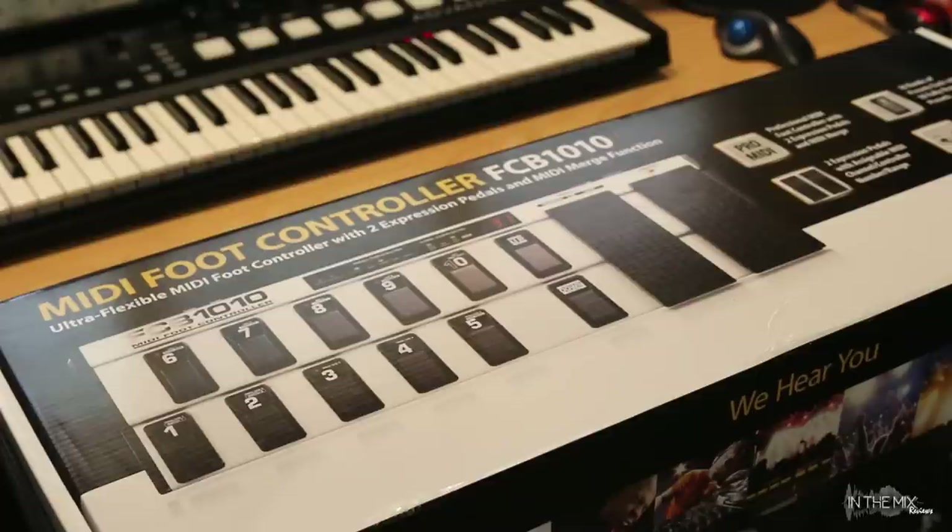Hey everyone, welcome to In The Mix. In this video we're going to cover Behringer's FCB-1010, which is a highly flexible MIDI foot controller. Even though the features on the interface are easily accessible, many users find the official programming instructions vague and somewhat daunting for beginners. Hopefully this video will help you fast-track the learning curve. Let's get right into it.